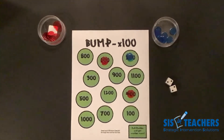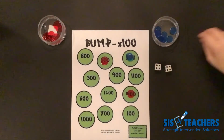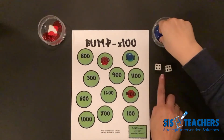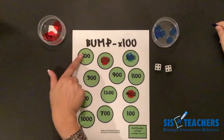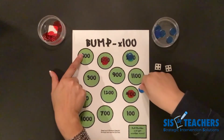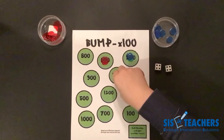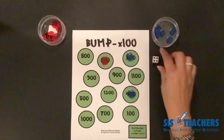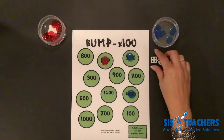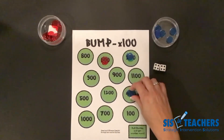He ended up getting doubles, so he gets to go again — an advantage to get rid of more counters. He has four plus four. Four plus four is eight, times a hundred is eight hundred. One option would be to put it on the eight hundred. The other option is to put it on four hundred plus four hundred — because four times a hundred is four hundred, and four times a hundred is another four hundred, which totals eight hundred, but was able to bump me off.